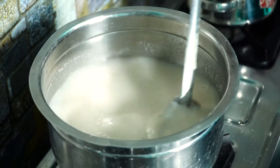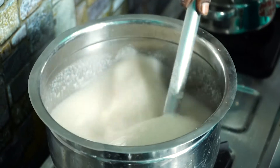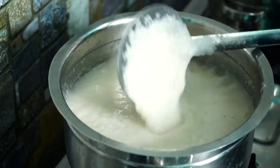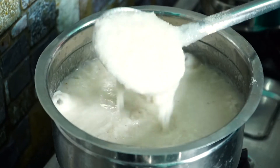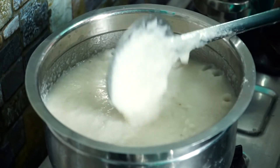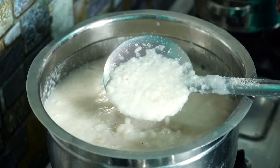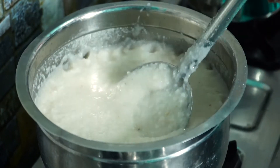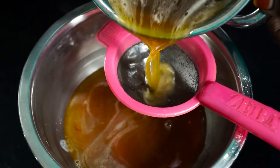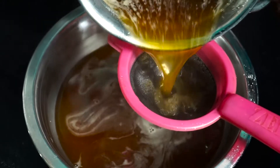Let it be done. When the pot comes in the air it's ready to come in the air, so let it be done. Let's check in here, let it be done. We have to be ready to do it and we will make it all.